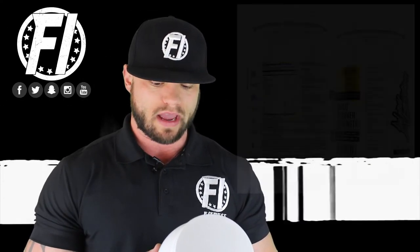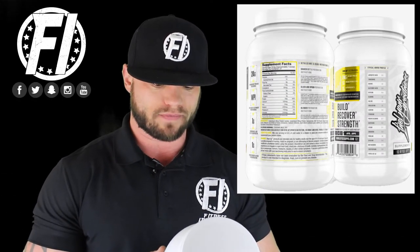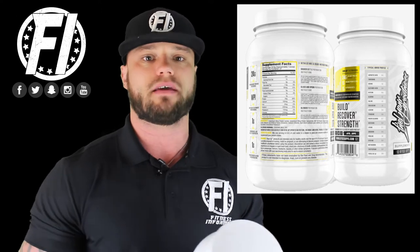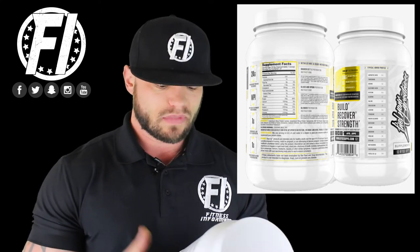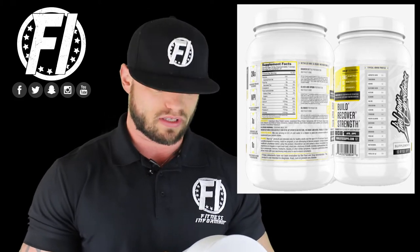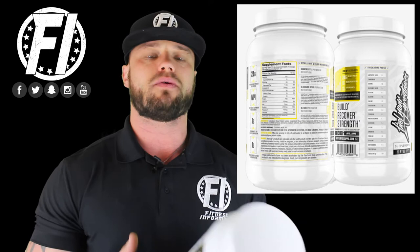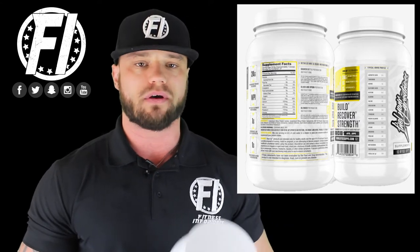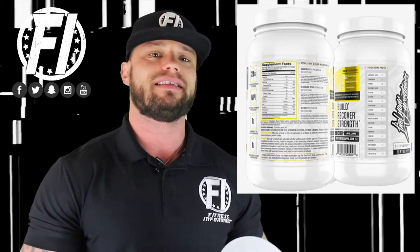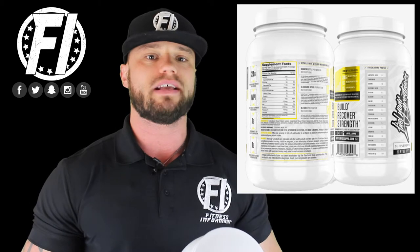For your macros, you have 120 calories, 2 grams of fat, 3 grams of carbohydrates with one gram of dietary fiber, so you have 2 grams of net carbs, and you're also going to get 24 grams of protein. The protein sources come from two variations: whey protein isolate and whey protein concentrate. Whey protein isolate is a minimum of 90% quality.